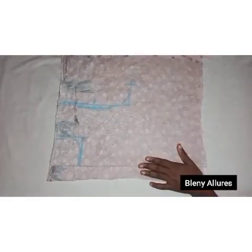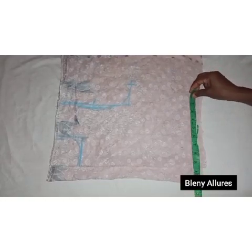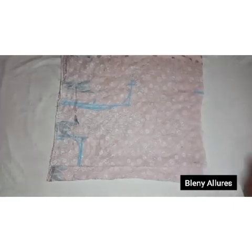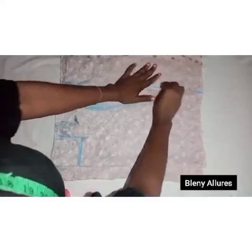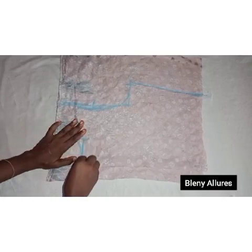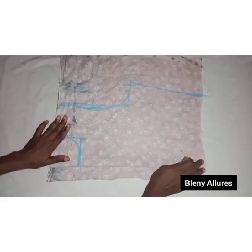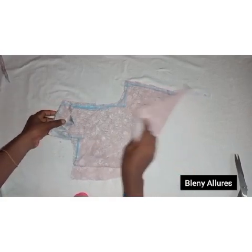Divide your waistline by four adding your seam allowance plus dart allowance, then connect the waist to meet the bust line. Next, slant the shoulder — I forgot to draw it earlier. Go ahead and slant your shoulder, then cut out the bodice. I'm through cutting it. As I mentioned, this gown is divided into three segments.